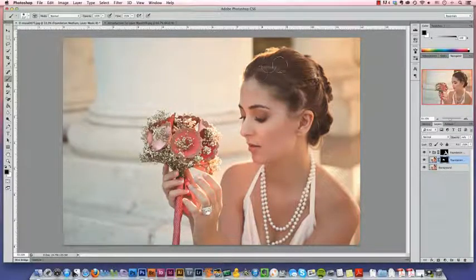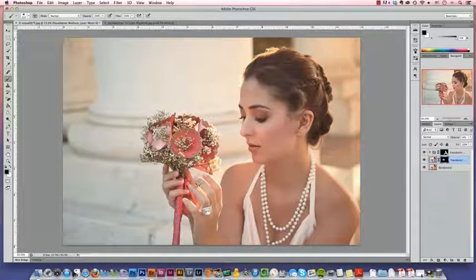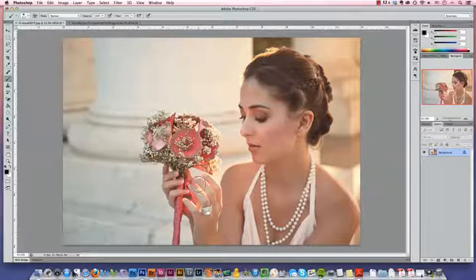You can kind of use that as a map for where your layer mask is. Once you have the image the way you want it, you can flatten your layers by going to Layer, Flatten Image. You can now save your image as a JPEG. Saving as a JPEG means that you can print or upload the image anywhere, but you should only flatten and save if you're sure you're done with the edit the way you like it.